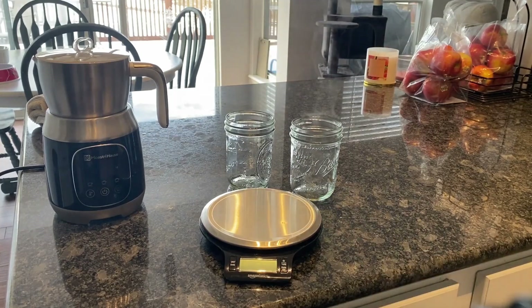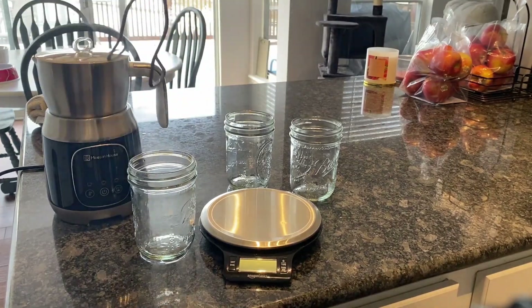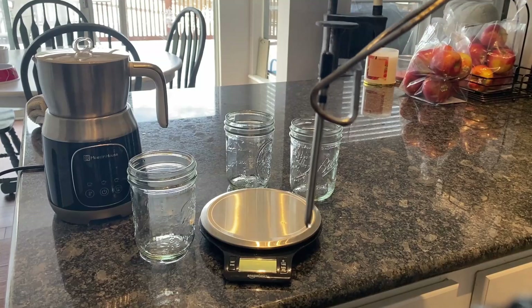I'll be removing the hot jars from the boiling water and staging them for mixing. As you can see, I'm using gloves — you need to take caution as the jars are very hot and can burn you, though they do cool down fairly quickly. I'm also placing the Bluetooth probe inside one of the jars.